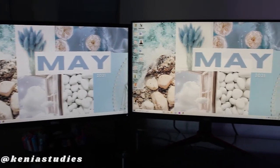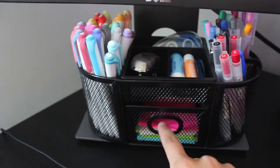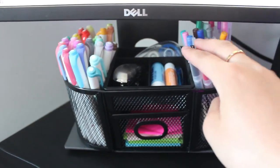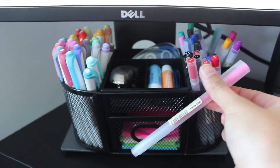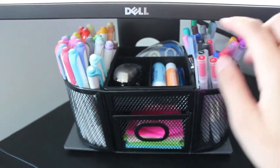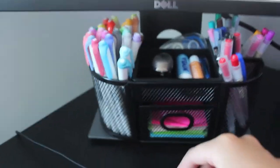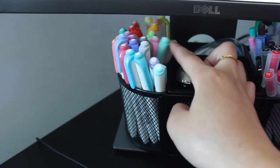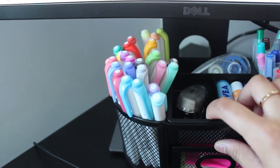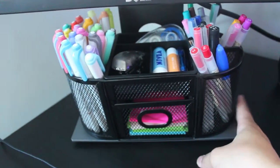By the way, these wallpapers are from Kenya Studies on Instagram — she makes the cutest monthly wallpapers. I bought this monitor stand from Amazon and it's perfect for all my school supplies. I keep sticky notes, main pens in black, red, and blue, colored pens — Muji pens that a friend got me for taking notes — lip balm, essential oil balm, a stapler, white out, and a USB. These are my Zebra Mildliners, in pretty much every color, color-coordinated by shade. It all fits nicely and blends into the black desk.